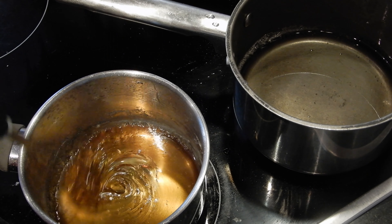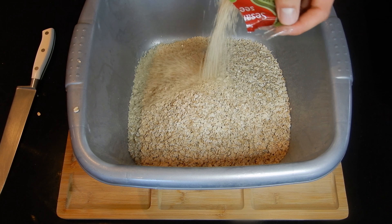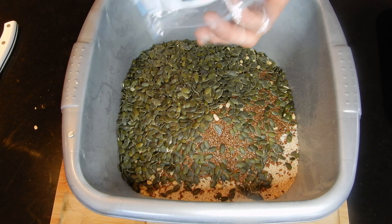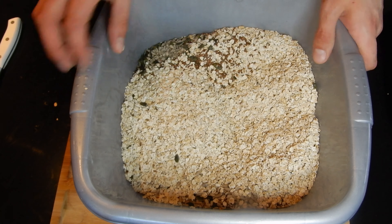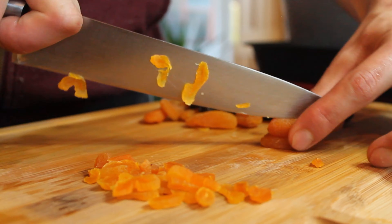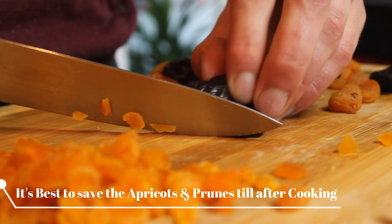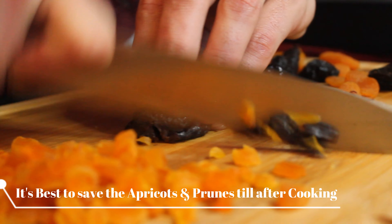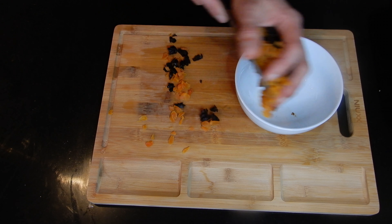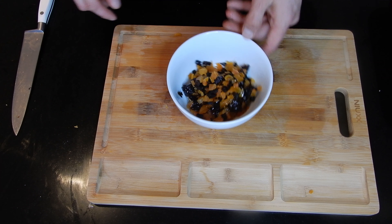Now we're going to start by measuring out our oats — 800 grams — and we're going to find a really big container to mix all of our oats, seeds, and nuts together. Our pecan nuts, since they're a little bit bigger, we can chop them up roughly with a knife. For our apricots and prunes, we're also going to be cutting them in half and then dicing them up. I recommend adding them after baking and keeping them soft, because they're just better that way. To prevent them from sticking together in the bowl, you can add a little bit of vegetable oil.